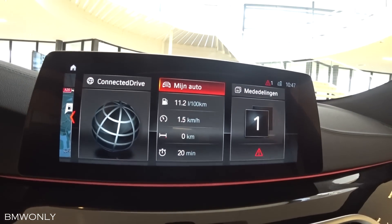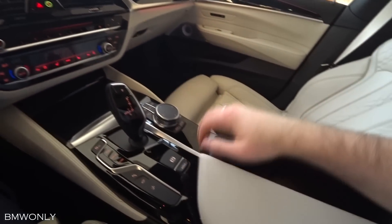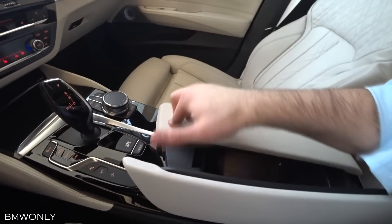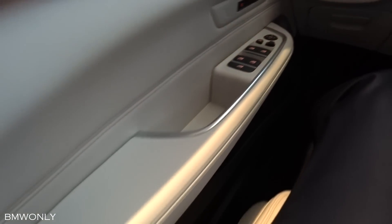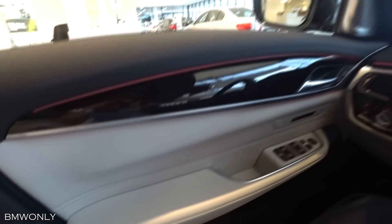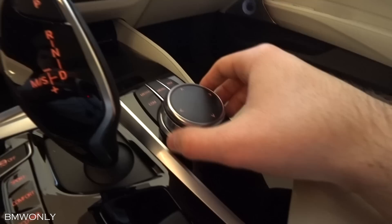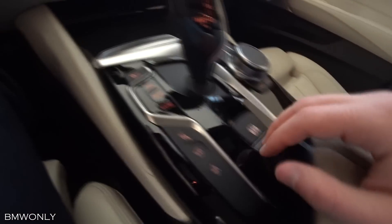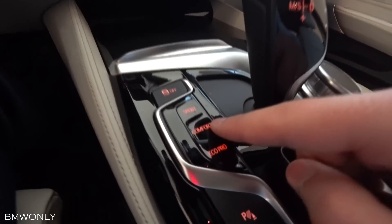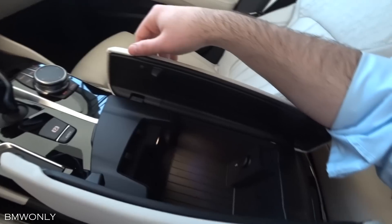The 10.25-inch touch control display features the latest iDrive generation. You can configure it manually via touch, control, voice gesture, and the iDrive touch controller. The on-street parking information is able to predict parking availability in major cities. Here we have the touch control pad with sport, comfort, and eco modes, and a storage compartment.